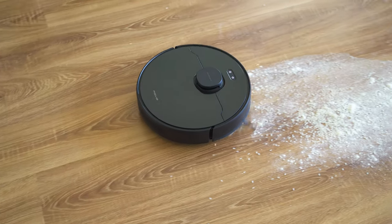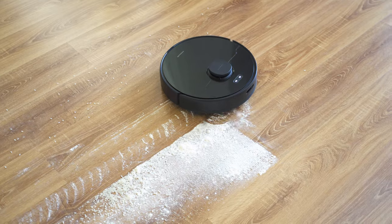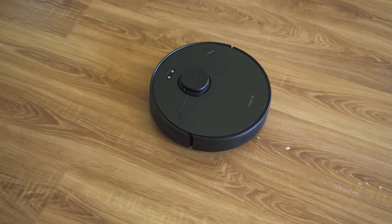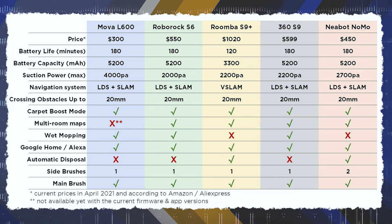I still can't believe that's possible, but it apparently is. MOVA is the new high-end innovation brand by Dreamy, a company part of the Mi ecosystem. Earlier this year I reviewed the D9 robot which was also a fantastic and unbelievably good-for-the-price choice. This here is even better.